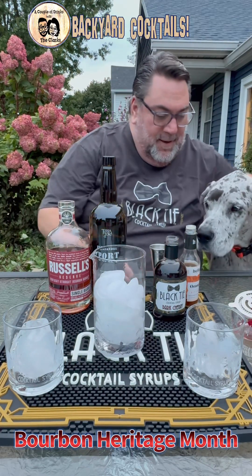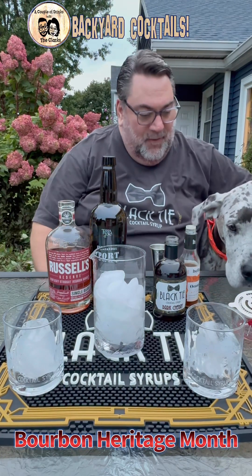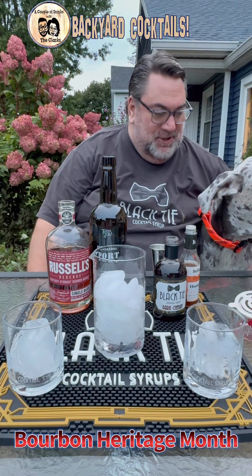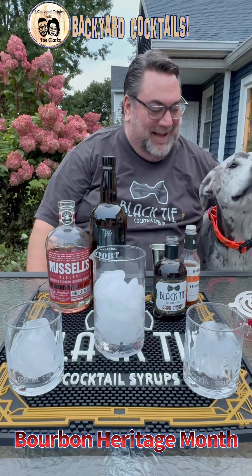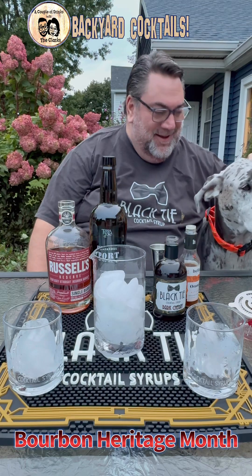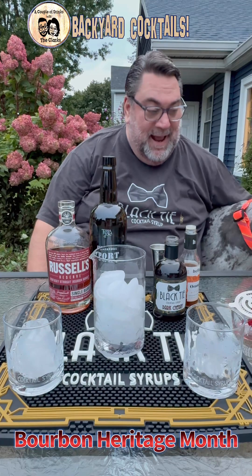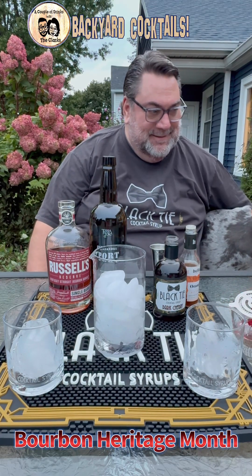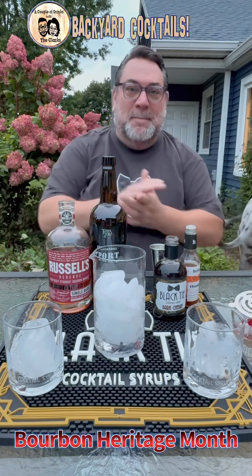Oh, hello there. Hello, pretty princess. What you doing, Daddy? That's Mature's — that must mean it's Manhattan time. It's Manhattan time, Mora. Good girl. It's Mona Manhattan Monday. There you go — no, it's not Sunday. Oh, today is only Sunday, isn't it?